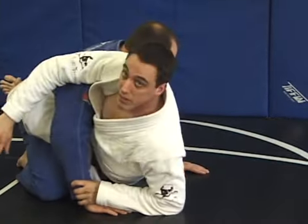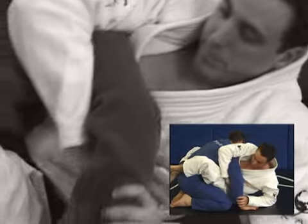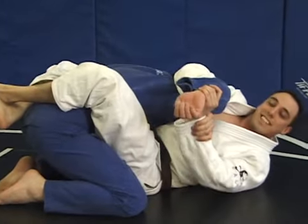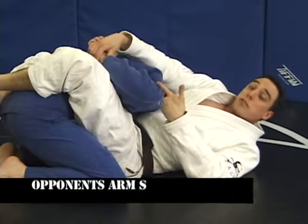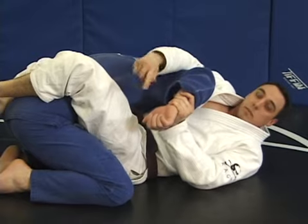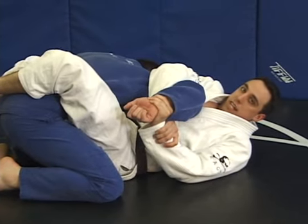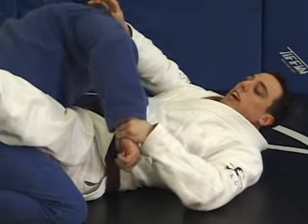I hold his wrist and sit up. After I sit up, I bring my arm underneath over his tricep, just at the bend of his elbow, to my own wrist. Keep his arm bent at a 90-degree angle — you see the L I'm making. It's very important to keep his arm close to my body and try not to use arm strength. I try to twist with my body until he taps. This is the simple Kimura, the shoulder lock from the closed guard.